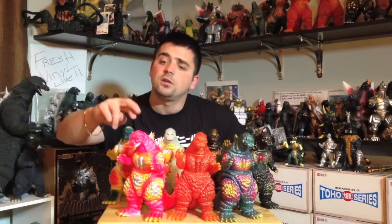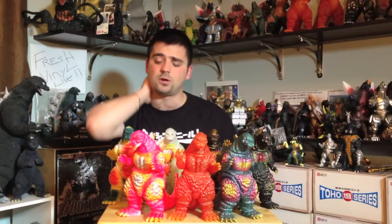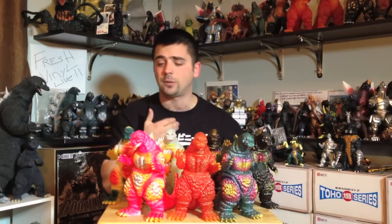This one, according to Mike Johnson, was released for some TV event in Japan. I'm not entirely sure what the event was, but I got my information from Mike. I picked this up from Mike for $95, and now I've seen it on Mandarake, Yahoo Japan, and eBay for like $220. Mind blown — meltdown.